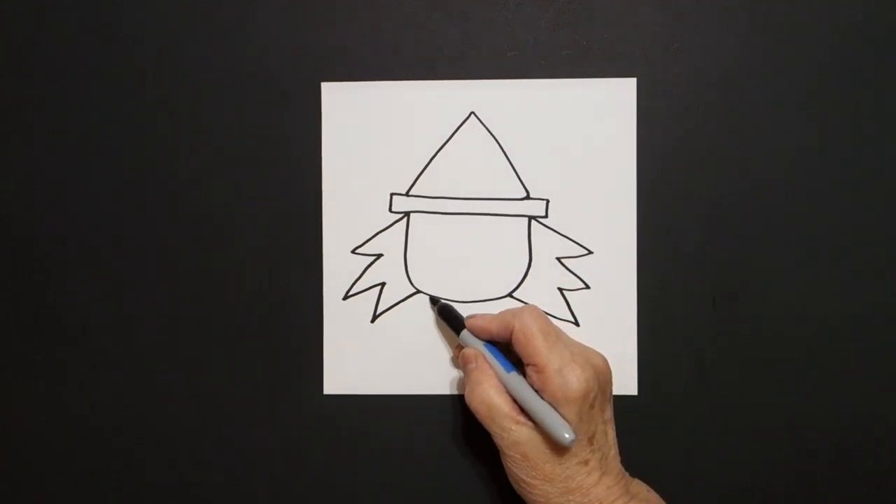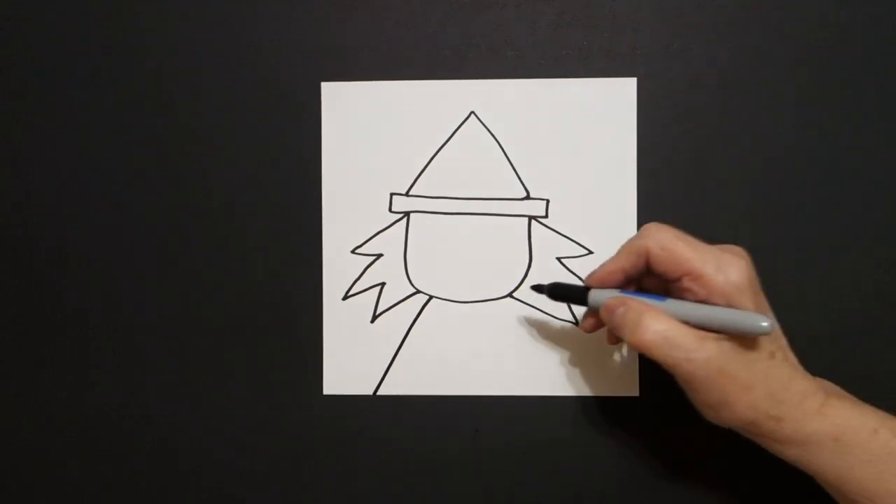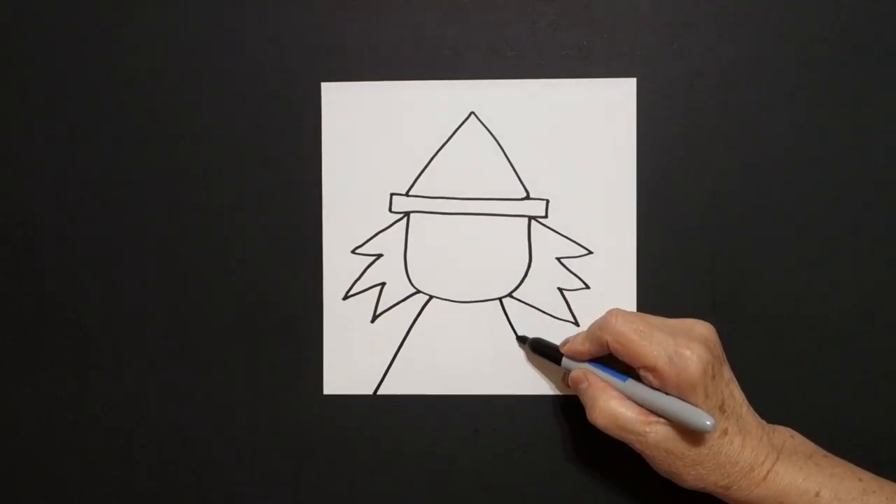Come down here over on the left. We're just going to draw a straight diagonal down, off the page. Come on the right, straight diagonal down, off the page.